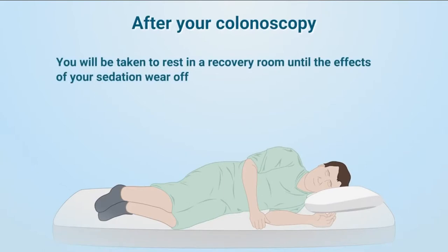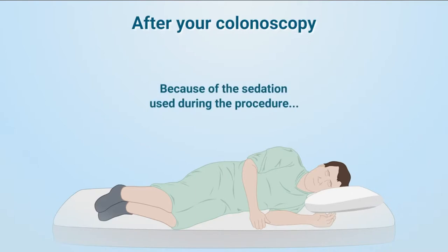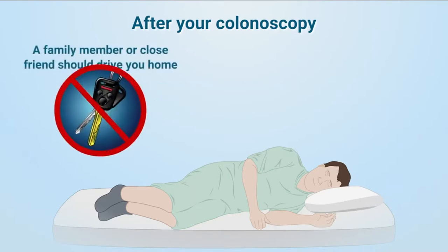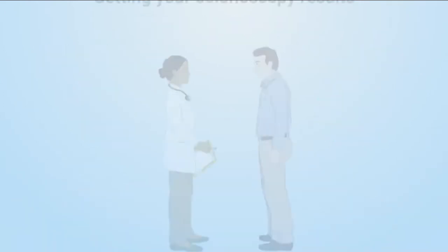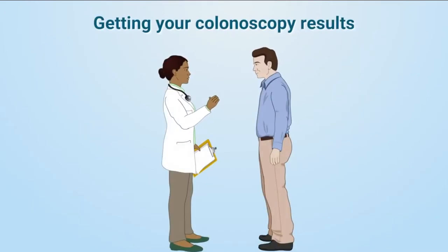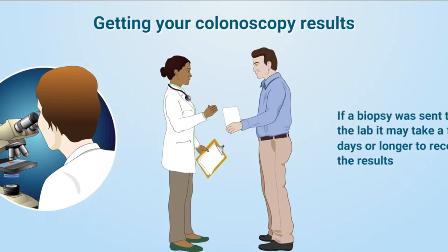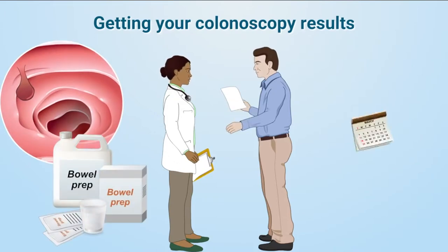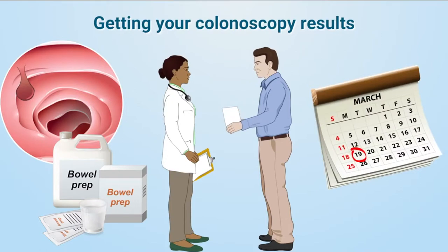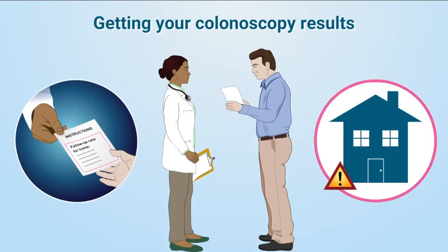After your colonoscopy, you will be taken to rest in a recovery room until the effects of your sedation wear off. You may feel some gas or cramping, but this will quickly pass. Because of the sedation used during the procedure, you will need a family member or a close friend to drive you home. You should take the rest of the day off, and not make any major plans for 24 hours. Before you go home, your doctor will share the results of the colonoscopy with you. If a biopsy was sent to the lab, it may take a few days or longer to receive the results. Depending on the number and size of polyps found, as well as how clean your colon looks based on the quality of your bowel prep, your doctor will recommend when your next colonoscopy should be done. Your doctor will also provide instructions on follow-up care required at home and how to recognize complications in case they occur.